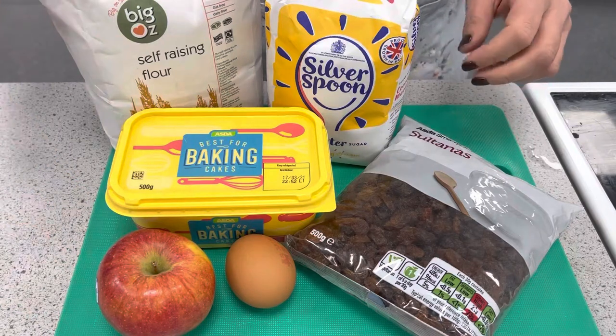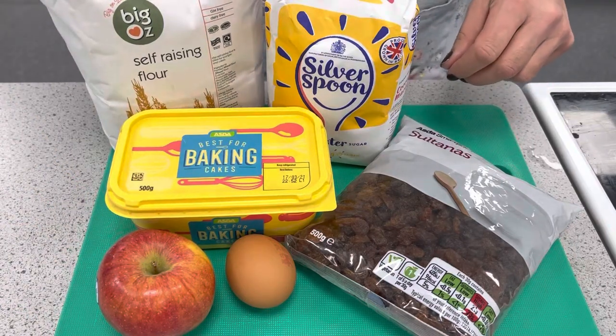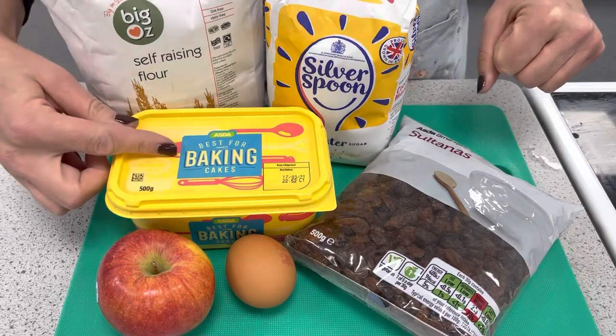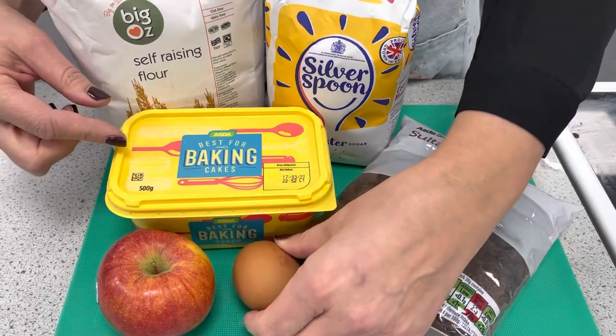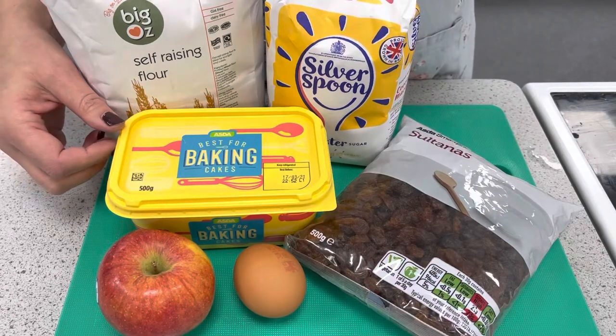For the topping we're going to use a sponge topping, and in that we've got flour which will provide us with the starchy carbohydrates. We have margarine which will provide us with fat, an egg which will provide us with protein, and sugar which will give us a sugary carbohydrate.